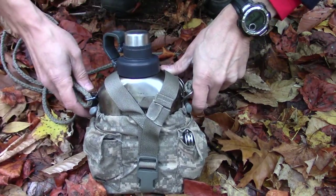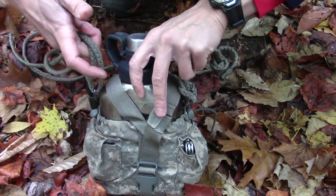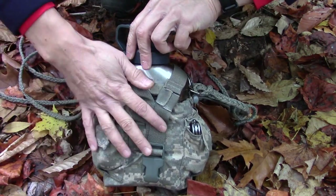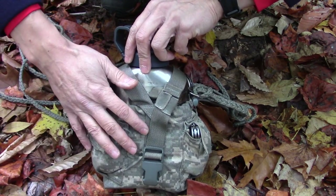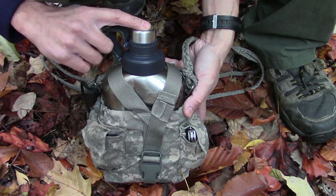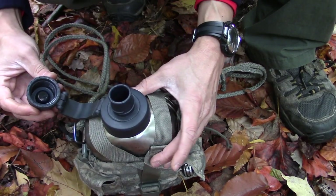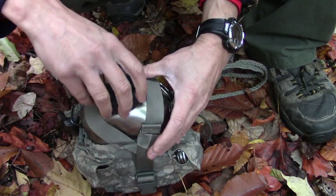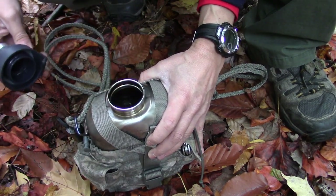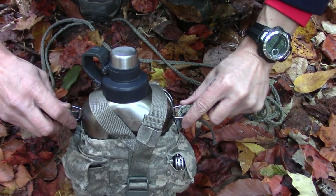I always have this kit with me regardless of what cook kit I'm carrying. I'll hang it over my backpack or carry it by itself sometimes when I'm just doing a simple hike in the woods. This ensures that I have the 5 C's on me at all times should I need them. This is a Stanley Canteen that I purchased at Walmart — a one-liter canteen in stainless steel, with a narrow opening for drinking and a removable insert for a wide mouth opening.